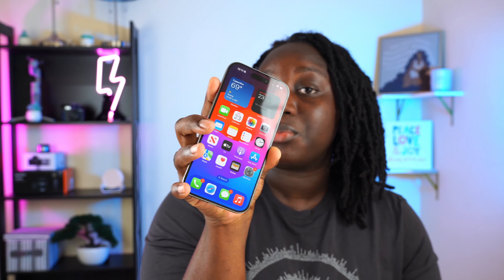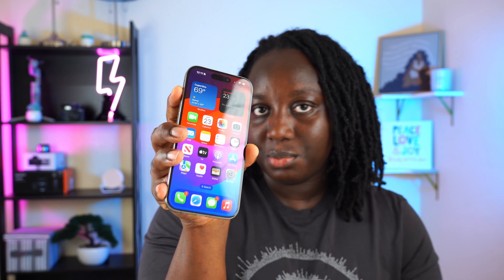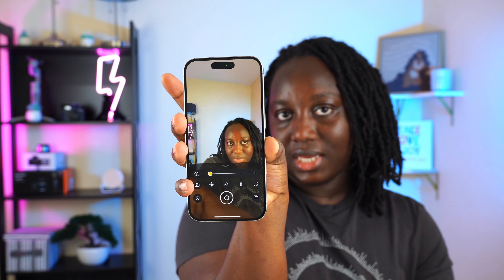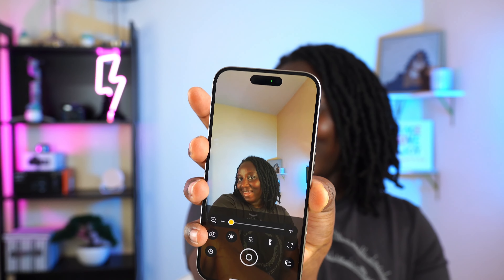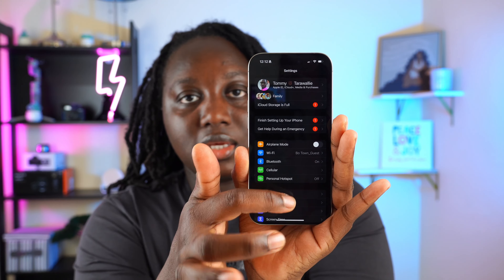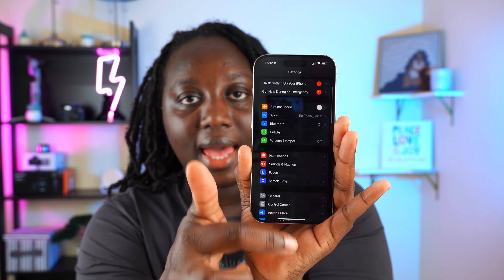For the 15 Pro you now have what is called the action button. You can customize it — choose to change your phone to silent, open the camera, or set focus mode like Do Not Disturb. I set mine to camera. You press and hold — you don't double-click it — and it opens up the camera for you.